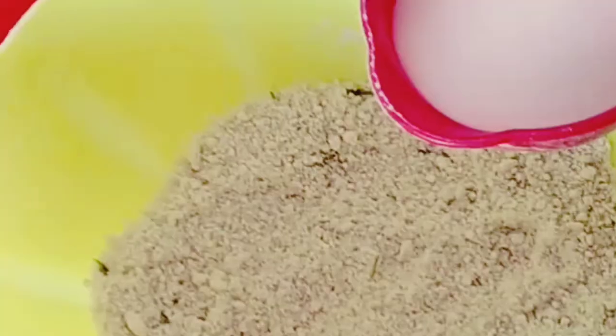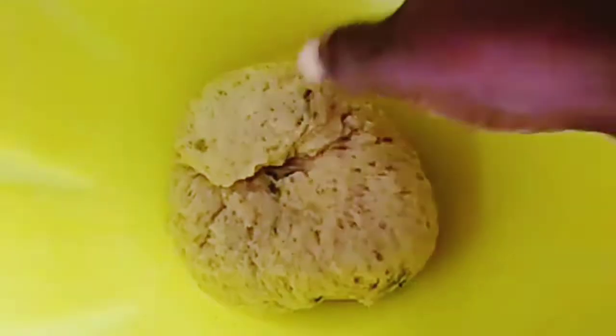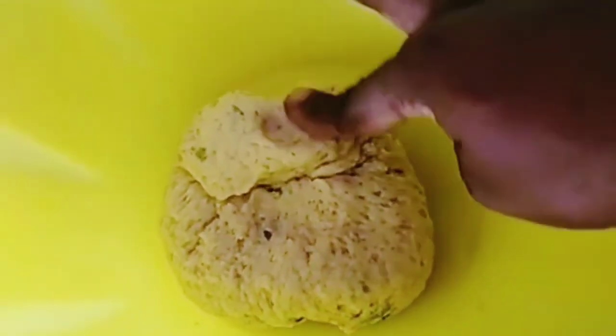You mix it up and rub it, rub it, rub it, and then you add — that is milk, that is mala — half a cup of whatever liquid you want.